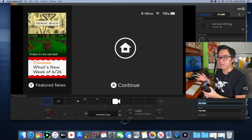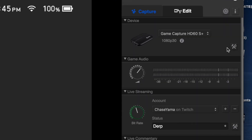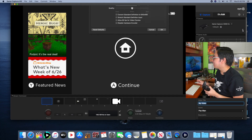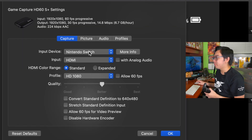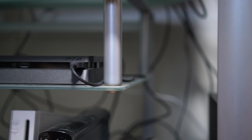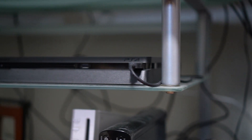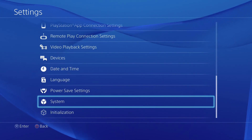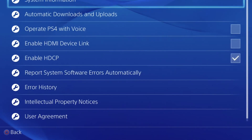If it doesn't show up, there are a few troubleshooting things you can do. There's a little icon on the bottom right with a wrench and a hammer — press that to go into your settings. Under Input Device you can select a bunch of different devices, from the Xbox 360 to an Apple TV. One important thing: if you are using a PlayStation 4 or PlayStation 4 Pro, you're going to have to go into your PlayStation settings and uncheck the box that says "Enable HDCP." After you uncheck that box it should show up on your Elgato.